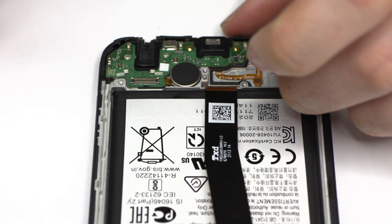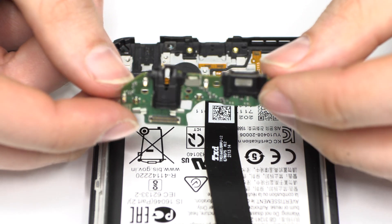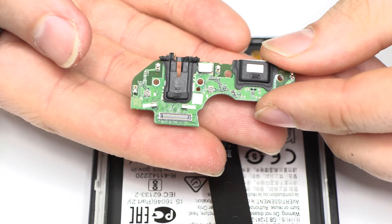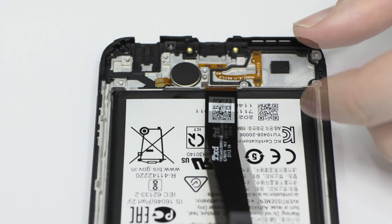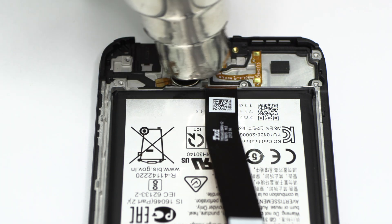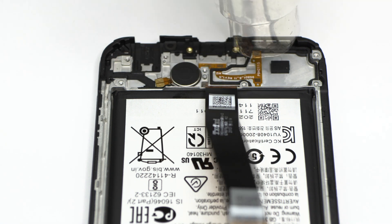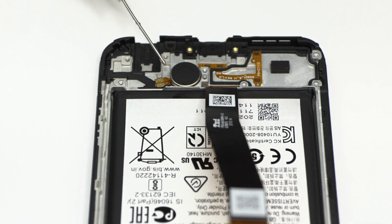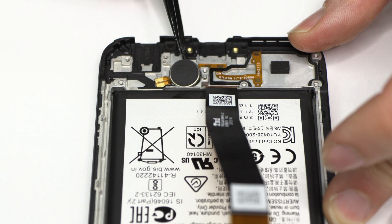We lift the charging port. We take the charge port and lift it up. We lift the metal wire. The motor vibration is attached to the middle frame of the screen.